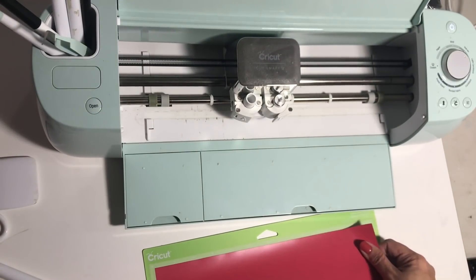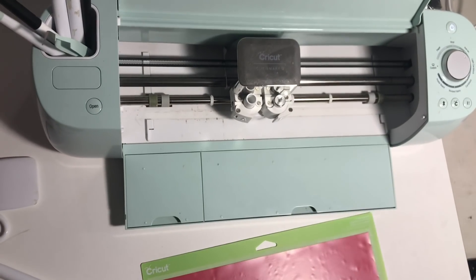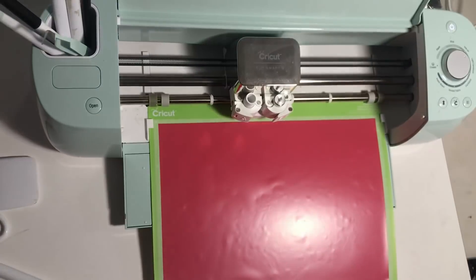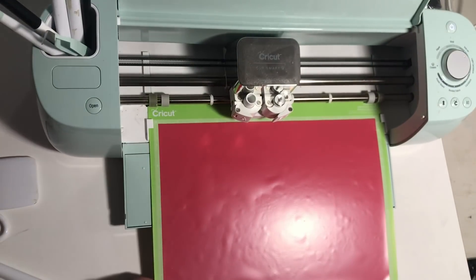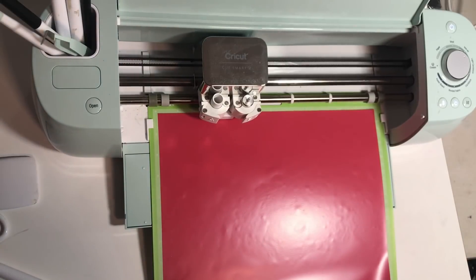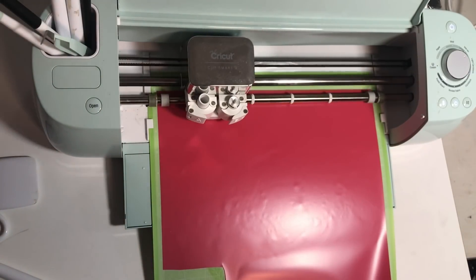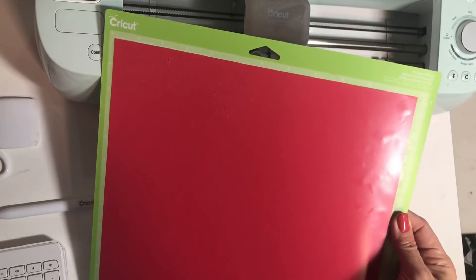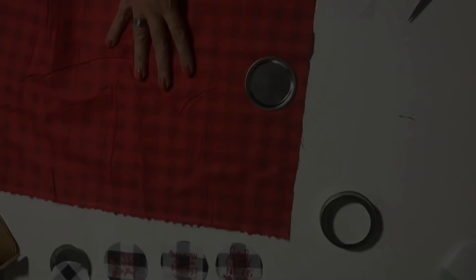Now I'm going to go ahead and do the red. I use my scraps, so if you see me putting little pieces, that's not how it comes — it's me using scraps because I'm frugal that way. I'm happy that I find pieces that fit whatever project I'm doing. It feels like an accomplishment. Here we are cutting our red ones. Once you're done, you can peel it off.